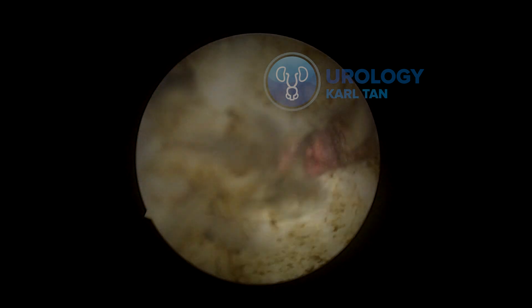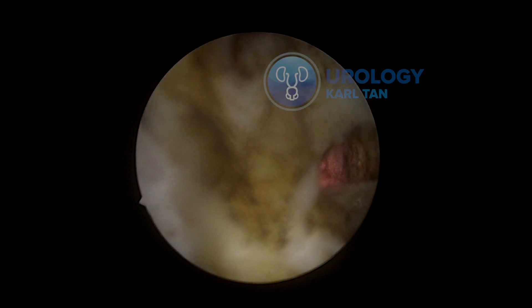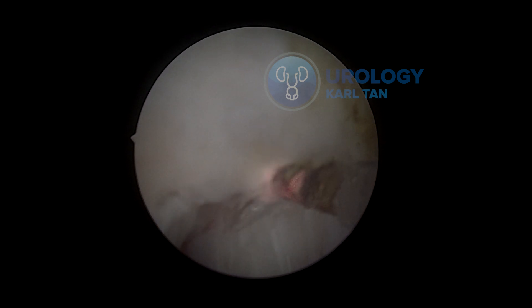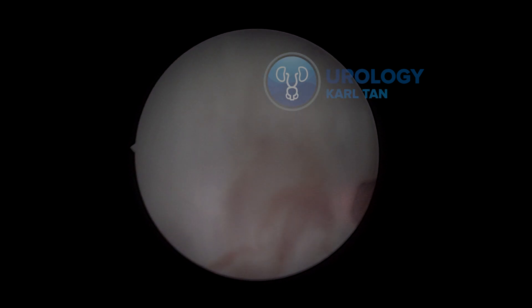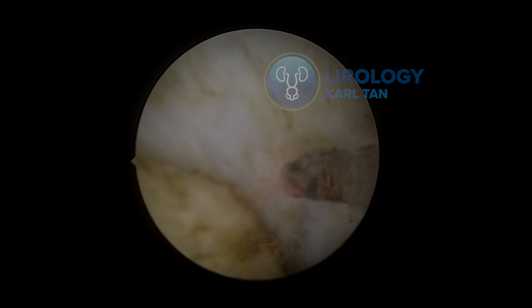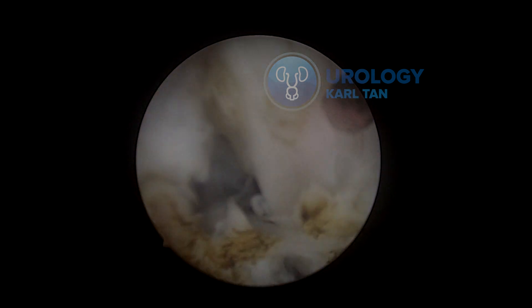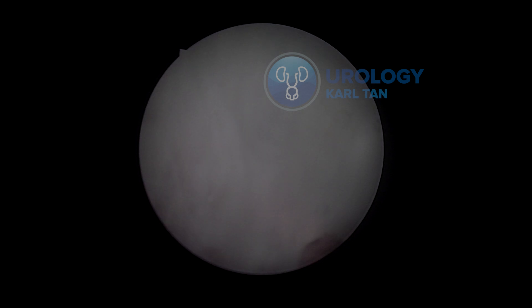When you're doing this, make sure your laser is not too deep and you should be able to see the tip of your laser fiber when doing the incision. I'm trying to do both blunt dissection and assisting with the laser so that the prostate will be released from the capsule.